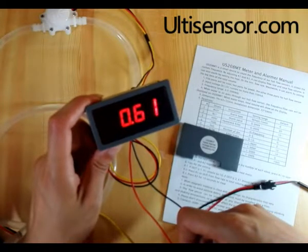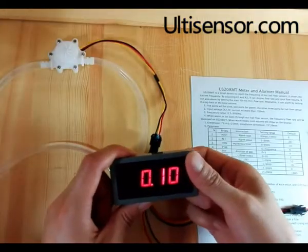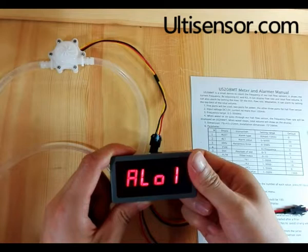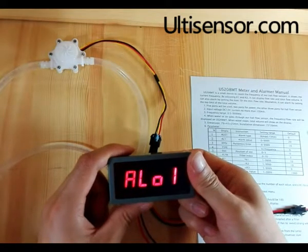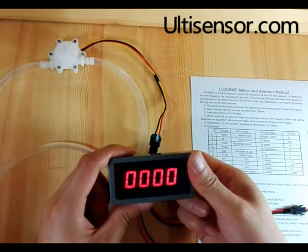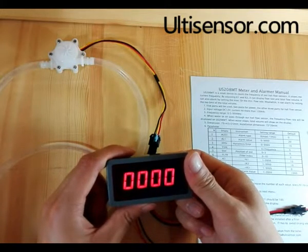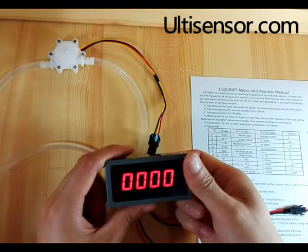The flow rate of the pump is very stable. Press K1 and K2 together to enter the menu. By choosing the alarm type, we can choose the up-limit alarm.